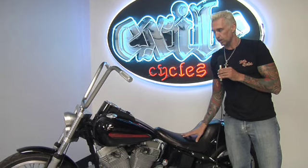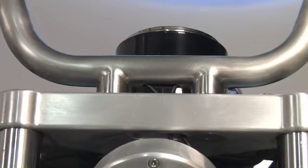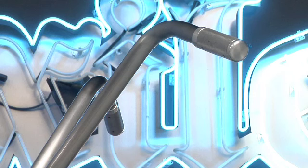On this whole bike there's been no cutting, no welding. At any point you wanted, you could pull off these parts, put back your stock Harley parts and be right back to a standard Harley. But what you've ended up with is a super clean custom bike that retains all the features of the stock Harley.